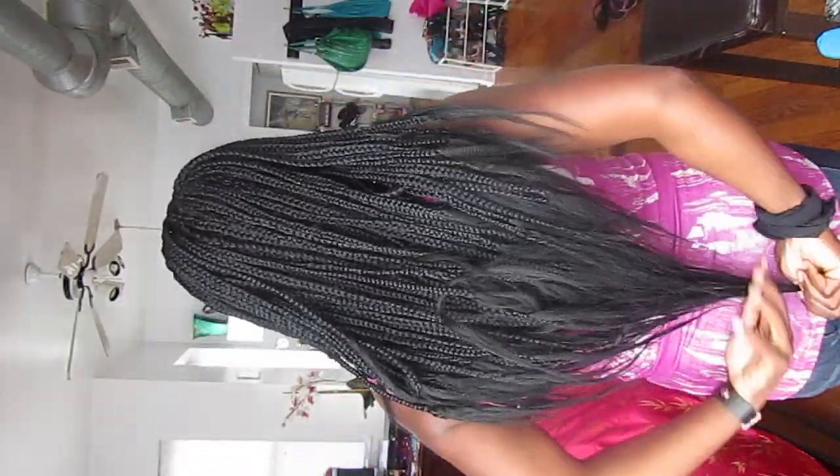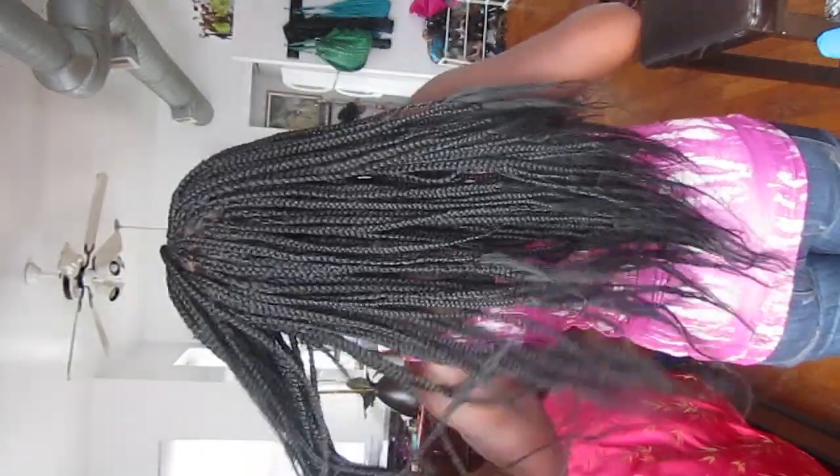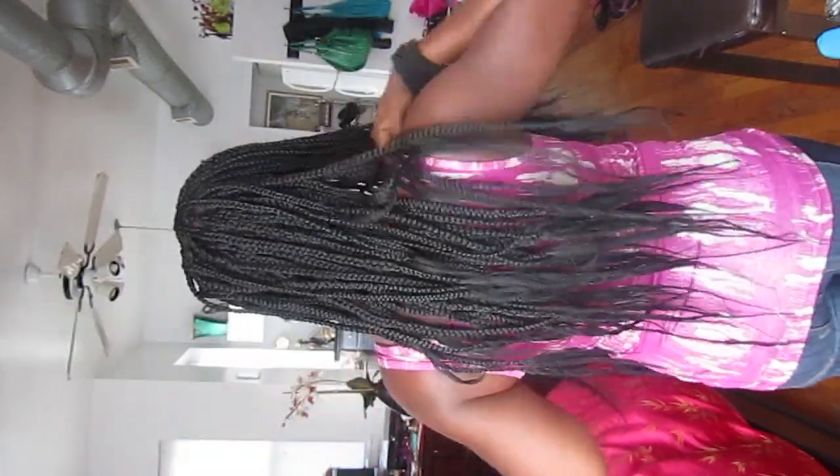I'm going to show you guys the full length of my braids. Even though it's super thick, I can still fit it up in a high bun too.